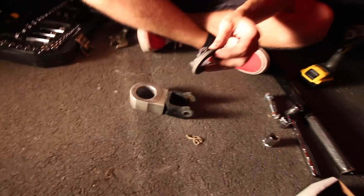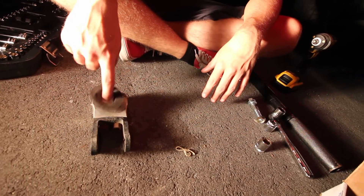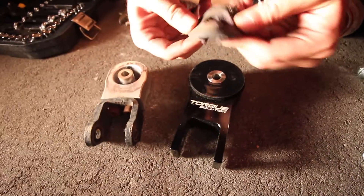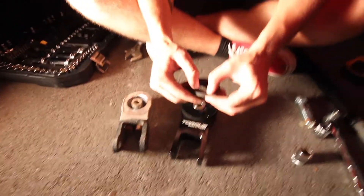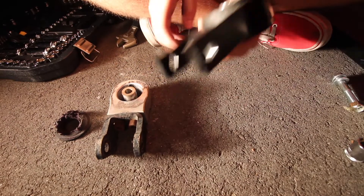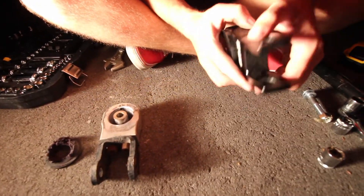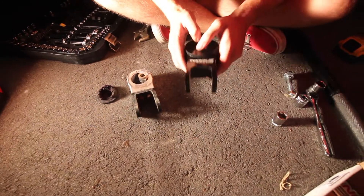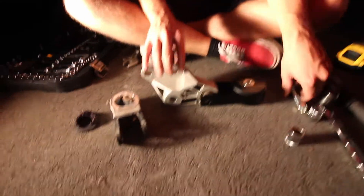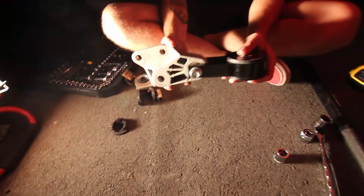The old motor mount was absolutely destroyed. We're replacing it with this — a Torque Solutions rear motor mount, polyurethane. This part is really malleable rubber and this side is almost solid, not quite because it's not all metal. It says Torque Solutions — it's really nicely machined. It even came with a new bolt, and you don't want it fully tight yet because apparently it's easier to install like that.